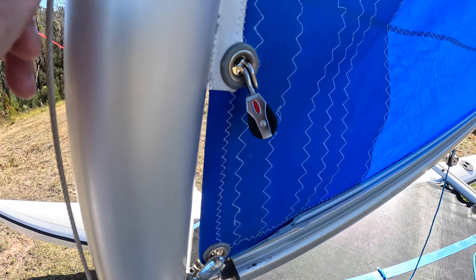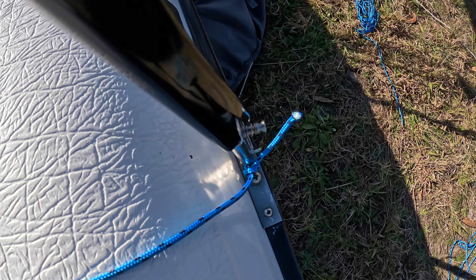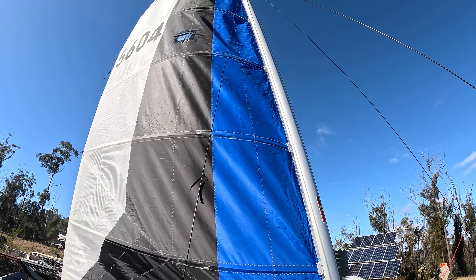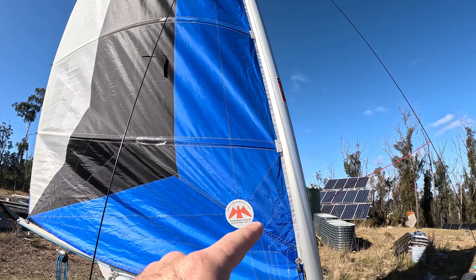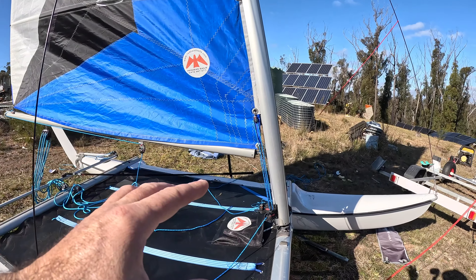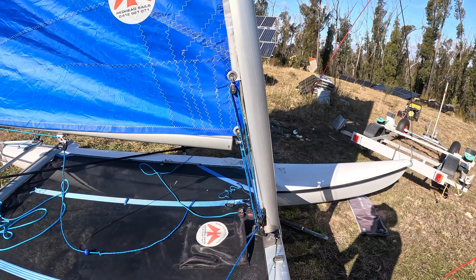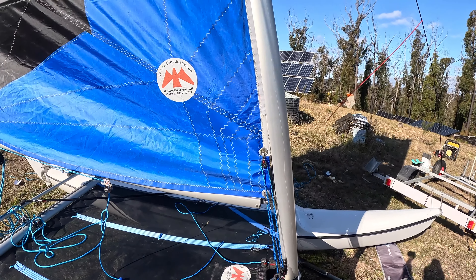Downhaul — what the downhaul does is pull the sail down. I'll just feed my rope and tie it on. With this radial cut sail, it's said that it doesn't need as much downhaul. Looking at my sail, the wrinkles are coming diagonally, so pulling it down isn't getting the wrinkles out. I don't know exactly how much to adjust this yet — when I did go out and sail once, another sailor said I had it too tight, though I thought I barely had it on. We'll work it out.